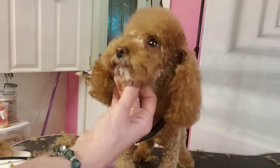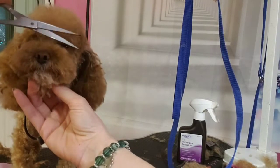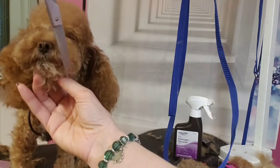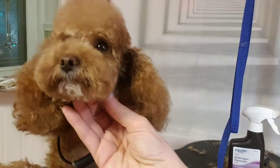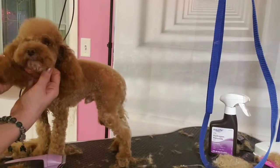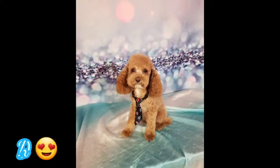We're done in five minutes! Whoa, look at that cutie — look at him, he looks so cute! Ready for your bandana?